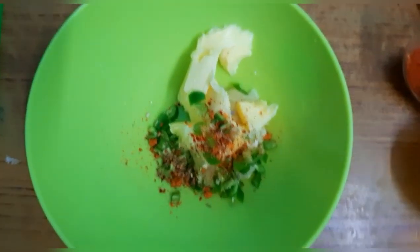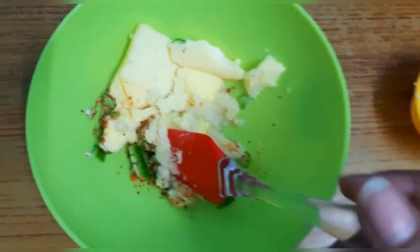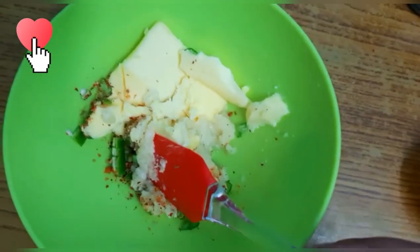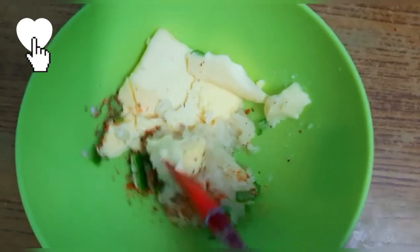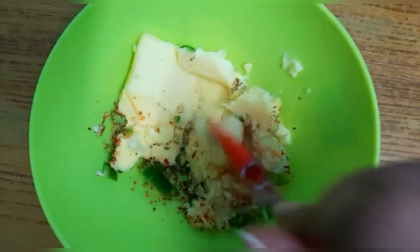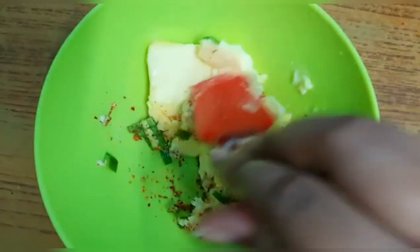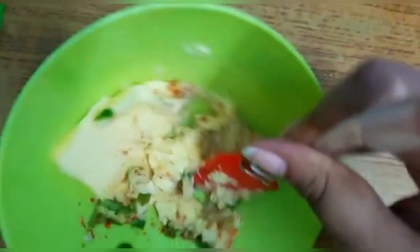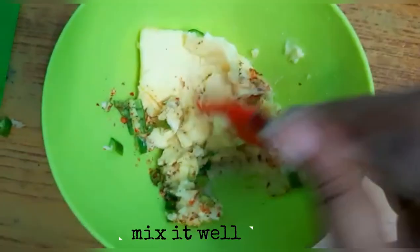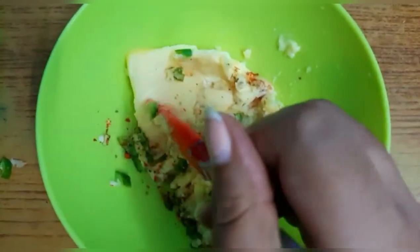Add a pinch of salt. If you are using salted butter, you don't need to add much salt. Let's mix this all together. Let's also add some coriander leaves for flavor.